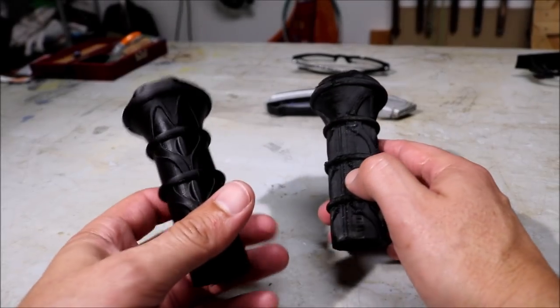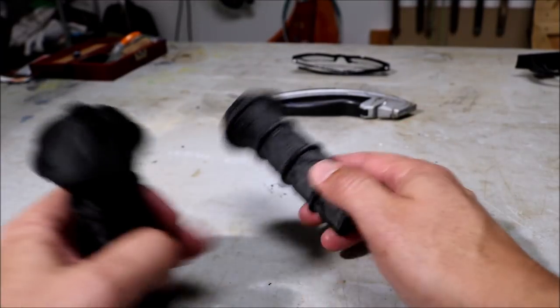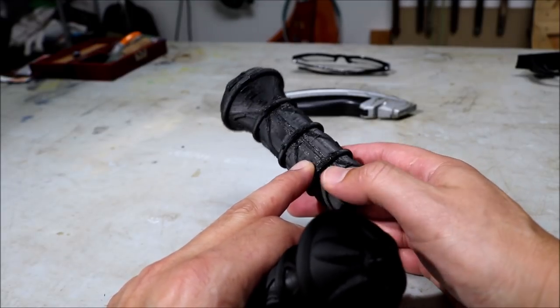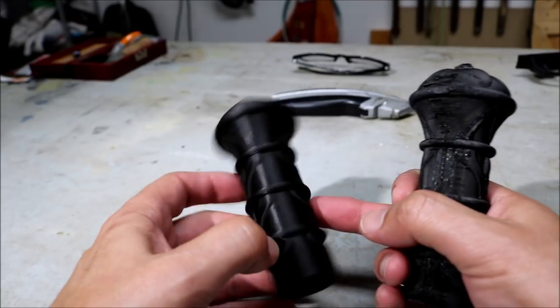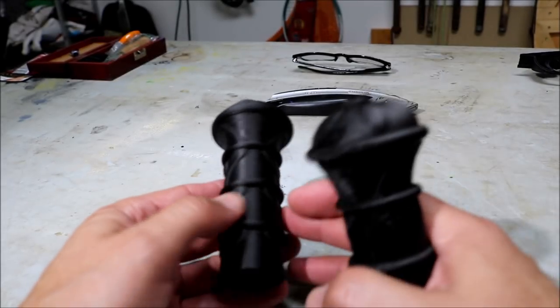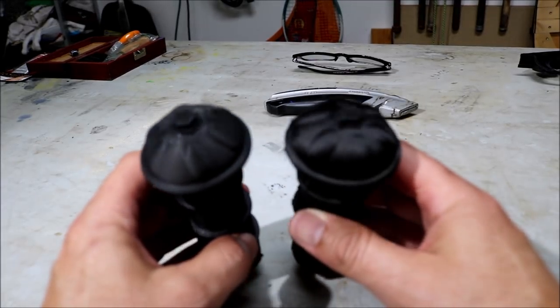I reprinted this piece of the handle, because the first time I printed it lying down so all the support pieces attached there, which meant a lot of work cleaning it up. This time I printed it standing up, and it came out a whole lot nicer. There's not a lot I have to do to it — maybe some minimal sanding — but it looks really good compared to the other piece.